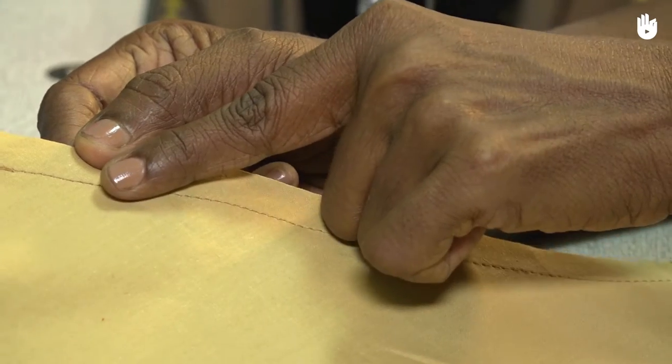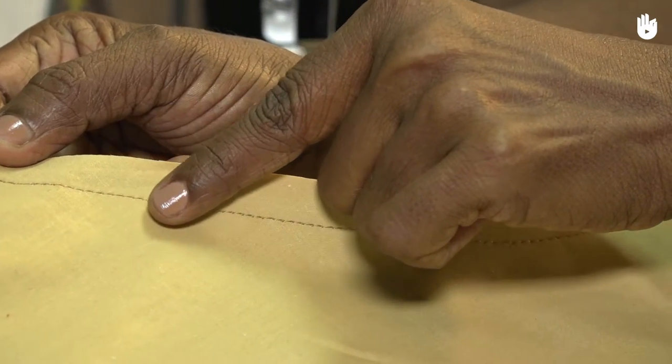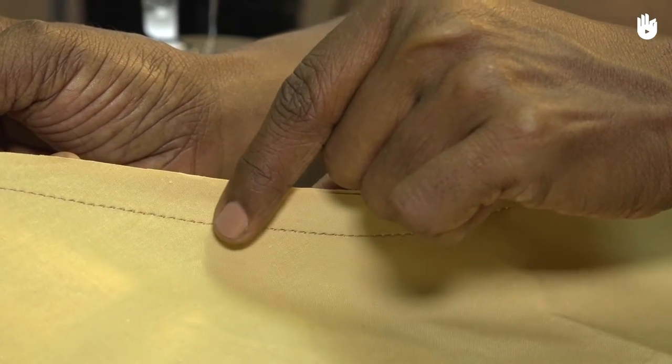When sewing, always work steadily and carefully for consistency and to avoid unwanted stitches.